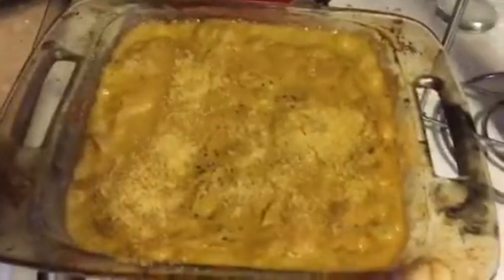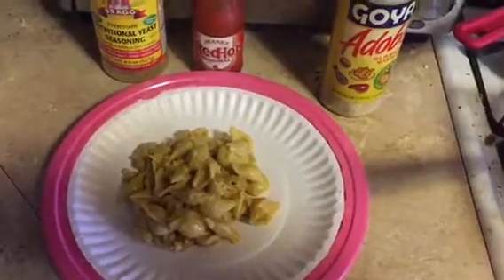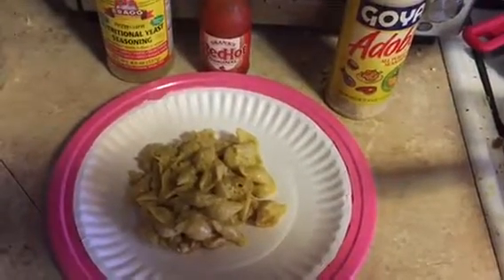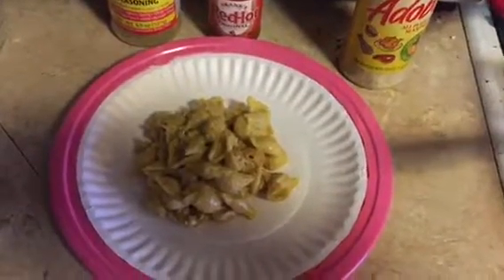That's the finished product and we'll let it cool for a minute. And here's what it looks like on a plate. It goes really well with some adobo and hot sauce — preferably crystal hot sauce, but you can't get that where I live.